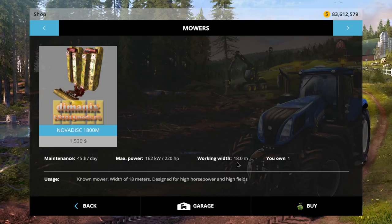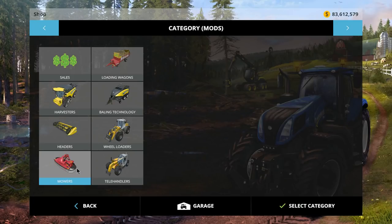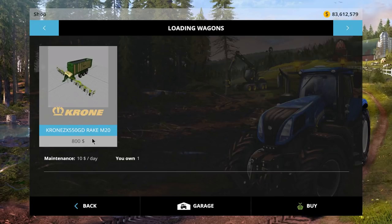The loading wagon doesn't say the work width, but it's actually a little wider than the mower. I'm going to guess and say it's about 22 meters. That's under loading wagons — there it is. It's only $800. It doesn't give any information as far as capacity or anything, but we can find that out. $800, $10 a day maintenance fee. The name is the Chrome ZX 550 GD Rake M20.